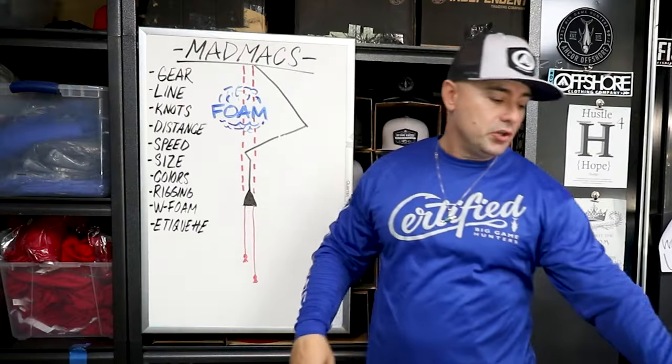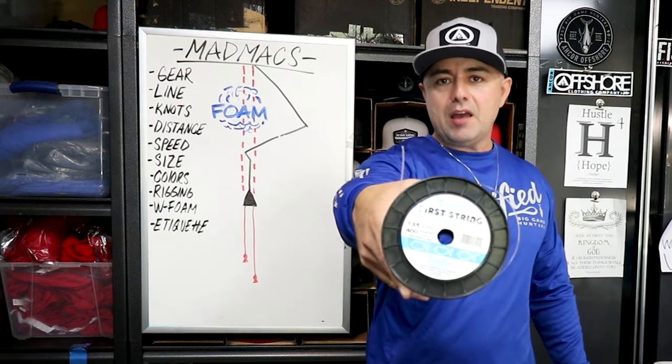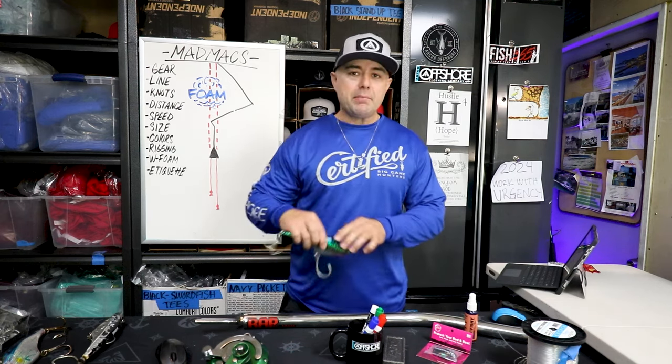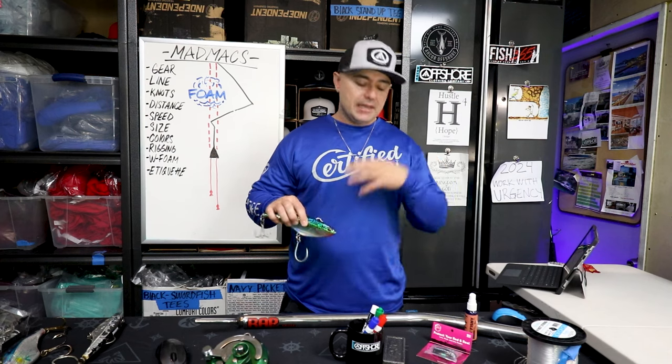Let's talk about the line we use. Iserline 135-pound mono — don't need fluorocarbon, straight mono. We're tying typically 30 yards of mono straight to the Mad Max. Nothing fancy, no swivels. The word is straight tie works — we tested it, verified it, and certified it. And it works.